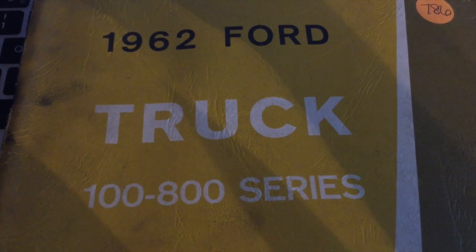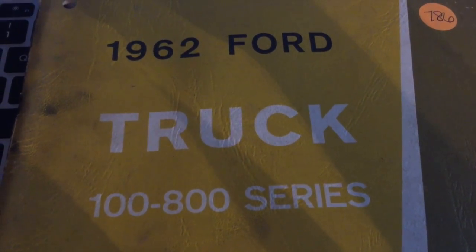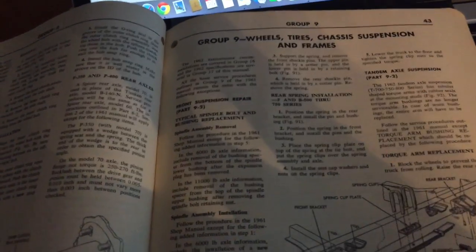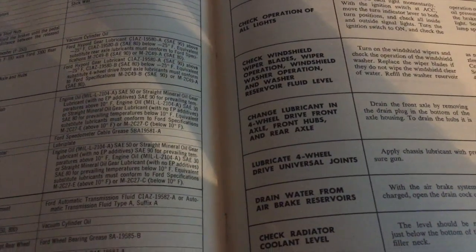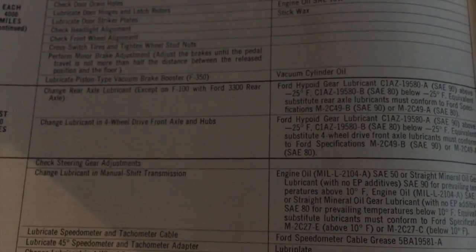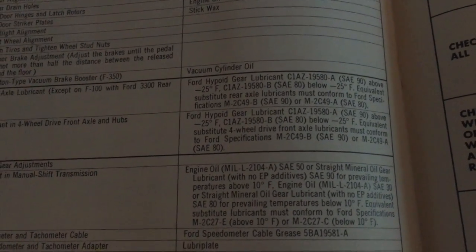In an earlier video I was talking about the front axle hubs, trying to figure out what kind of grease went in those. I broke out my shop manual and found that Ford recommends 90-weight oil for the four-wheel drive front axle and hubs — the same thing that goes in the rear axle and in the transfer case.